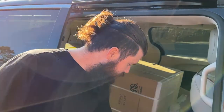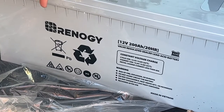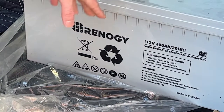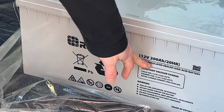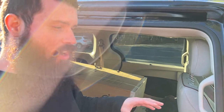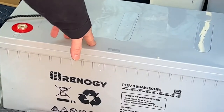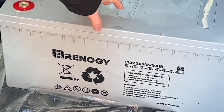We went with Renogy brand — this one was specifically designed for solar applications, which we're planning on doing in the future. It's 12 volt, 200 amp hours, so with two of these we're going to have a 400 amp hour battery bank, which should be more than sufficient for our needs on the boat. Even though it's a 400 amp hour bank, we don't get the full use of all those amp hours — with AGM about 80-something percent is usable.